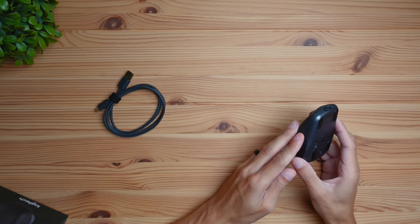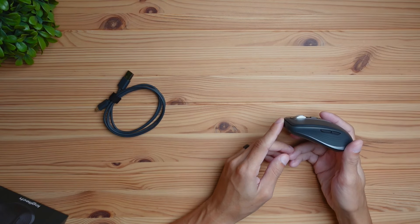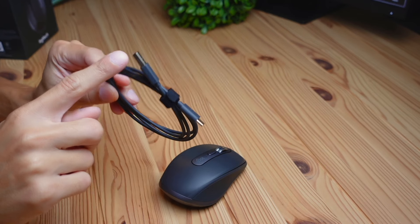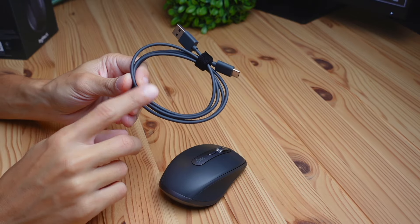I'll be doing a dedicated software video with this mouse in the future, so stay tuned for that. Regarding connection options, this mouse is only going to connect using Bluetooth. It doesn't come with a dongle like a lot of Logitech products do, so make sure you have Bluetooth available on your device. The included cable is USB-C to USB-A, but it does not serve as a connection — it's only for charging.